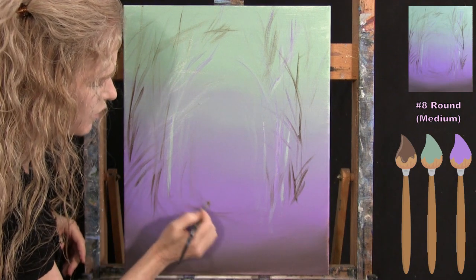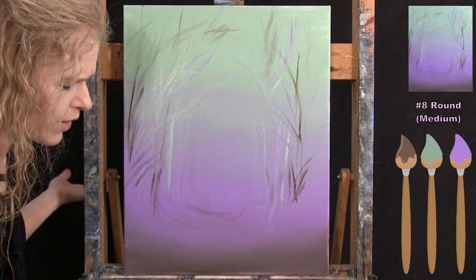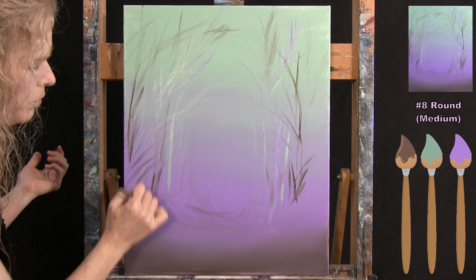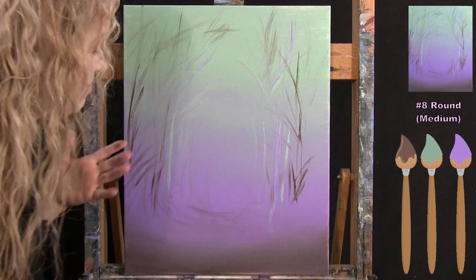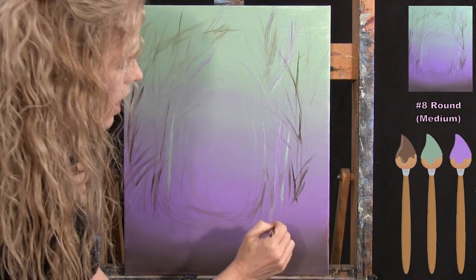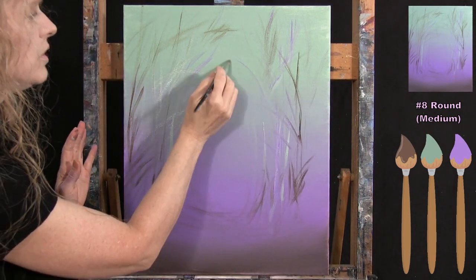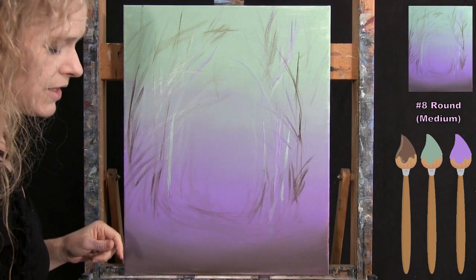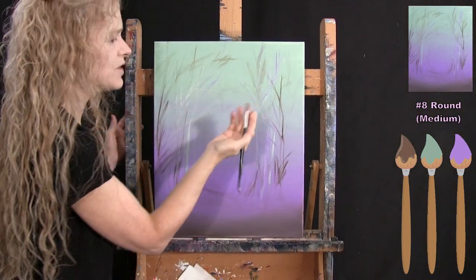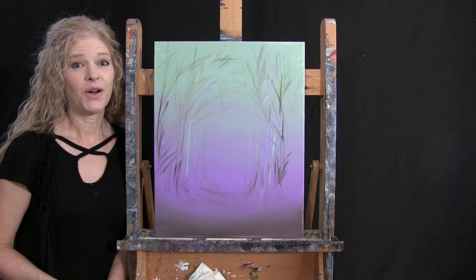I alternate between brown, purple, light purple, and green. I add a couple more marks in the center area, keeping in mind the foreground trees will cover these edges. Once this step is done, wash and dry the medium brush and get ready for the next step.